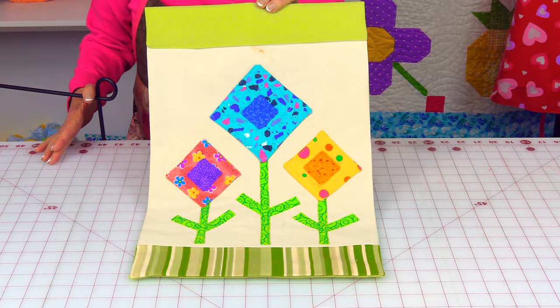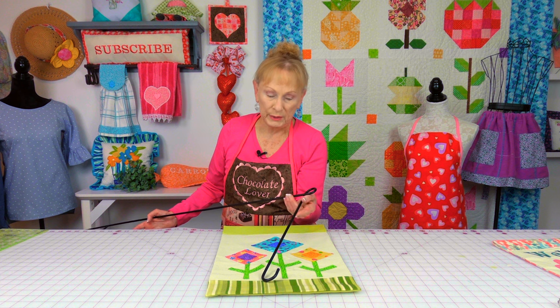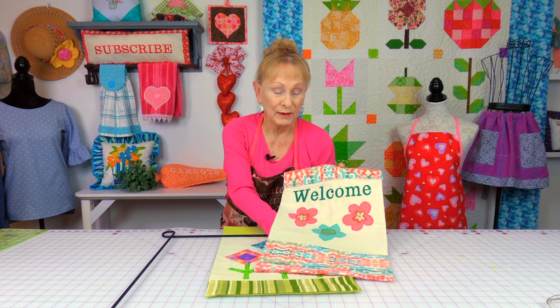This is what it looks like when it's all done. The top sleeve — the last step you completed — goes over this part of your flagpole. If you don't have a flagpole and wish to purchase one, you can go to amazon.com. If you're interested in other garden flags I have done, scroll down in the description section and you will see a link to a tutorial that says garden flag.